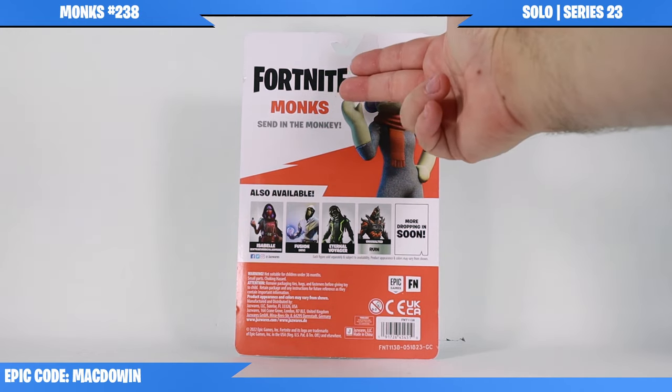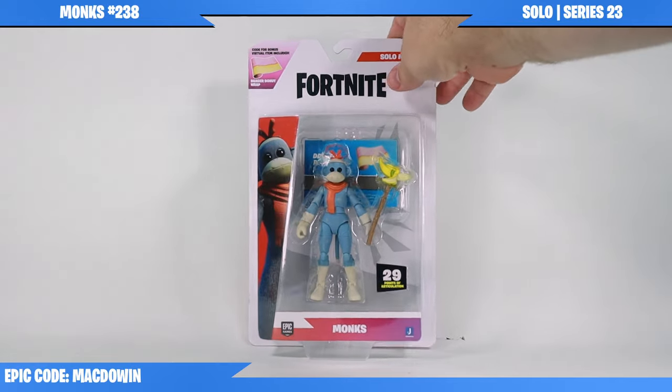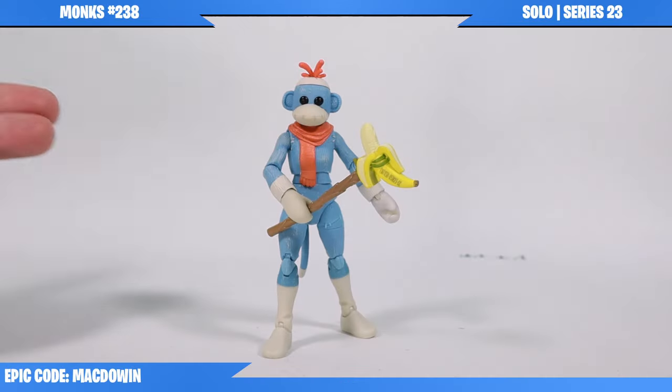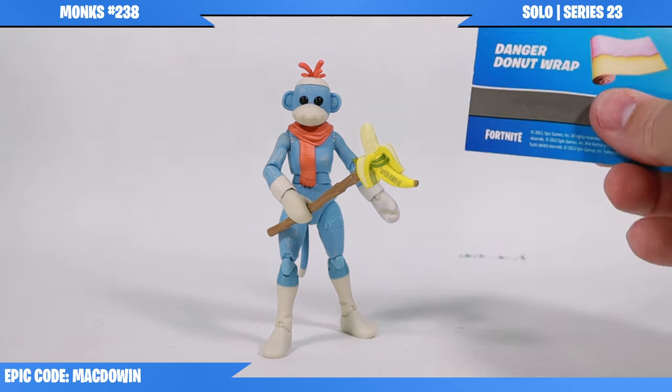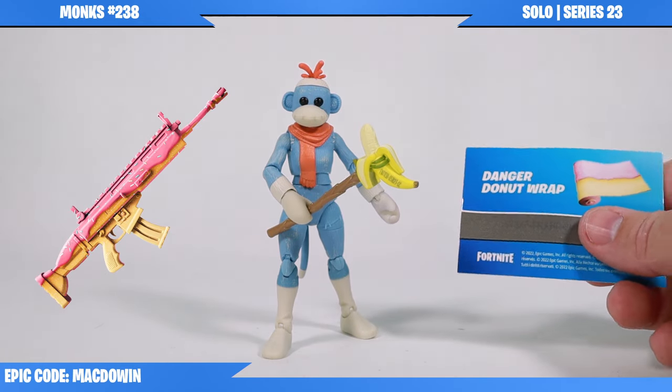Up here it says 'Monks - send in the monkey.' I'm pretty excited that we have new figures. Let's get this figure out of the box. Here we have Monks out of the package, and the first thing I want to point out is she does come with an in-game Danger Donut Wrap code.